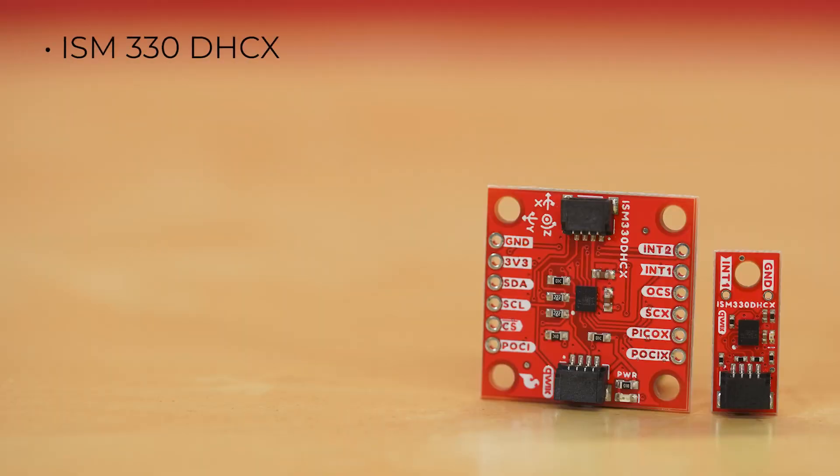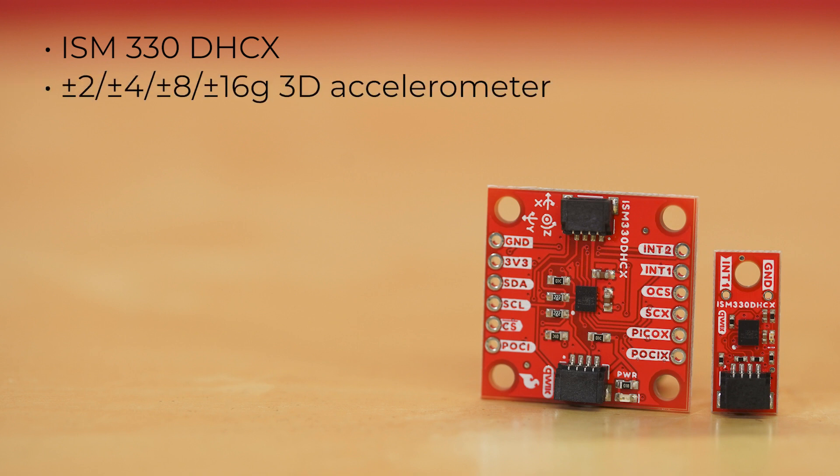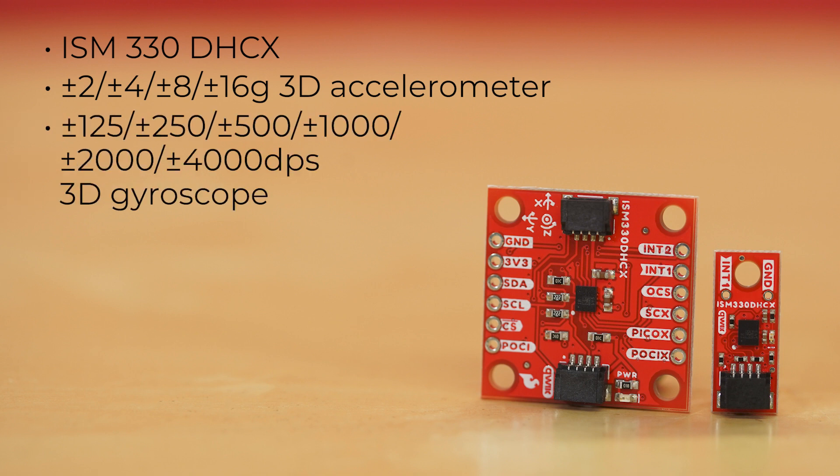an always-on 3D accelerometer and 3D gyroscope. It offers a ±2, 4, 8, or 16G 3D accelerometer with selectable full scale, and a ±125, 250, 500, 1000, 2000, and 4000 DPS 3D gyroscope with extended selectable full scale.